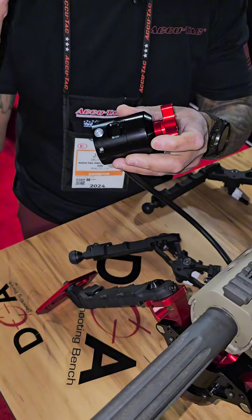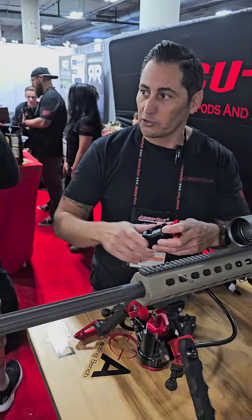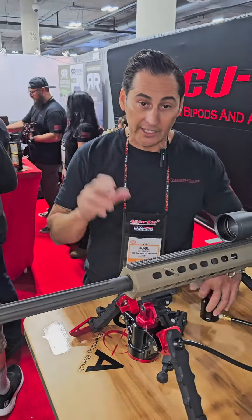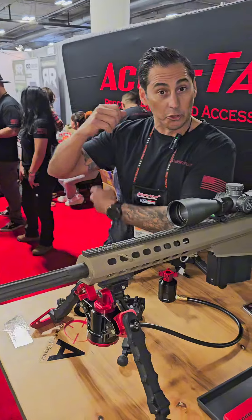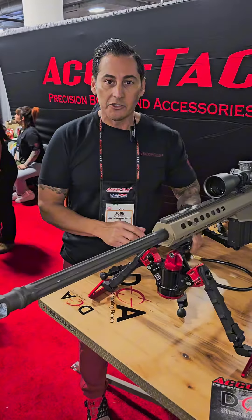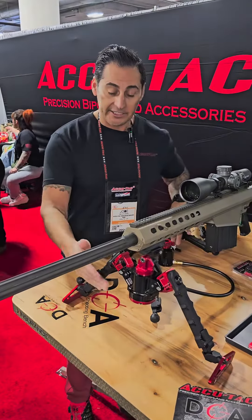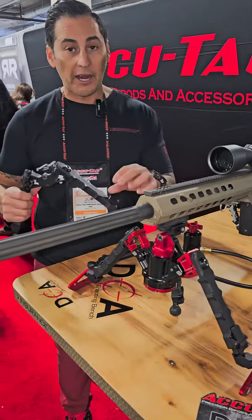Basically all you do is make micro adjustments. If you're shooting at those distances and you're slightly off, instead of messing with your monopod or your bags, you can make micro adjustments without messing up your shot.